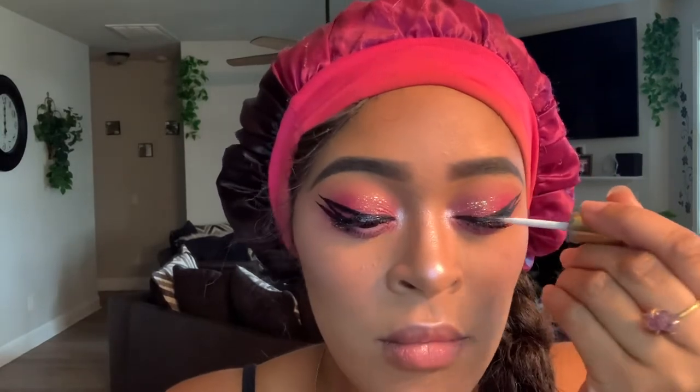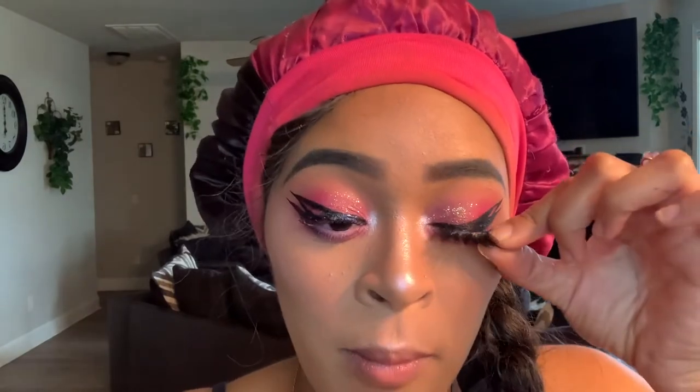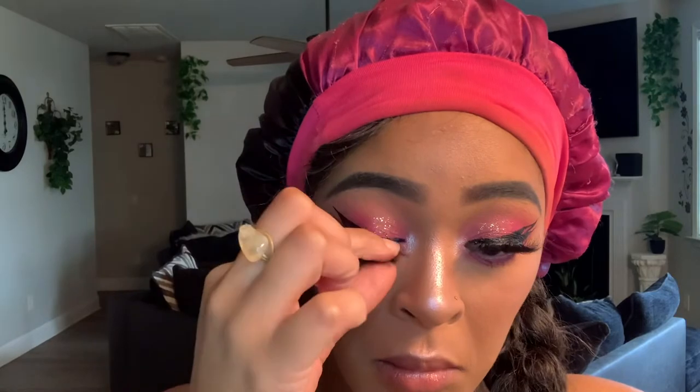Now moving on to the lashes — lashes are sexy! Put the glue on your skin across your liner first so it dries faster. When you put your lash to your lid it'll actually stick and form better to the shape of your eyelid. Adjust it — pull up, pull down, push down, push up — you want it to fit perfectly and have a lifted look. After you get your lashes in place, go over that liner with liquid liner so it looks more seamless.